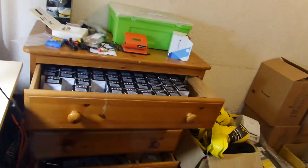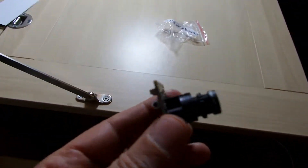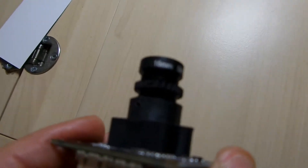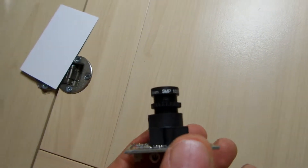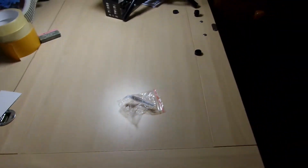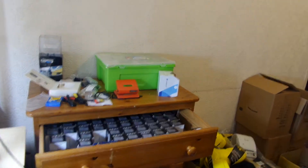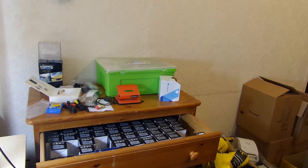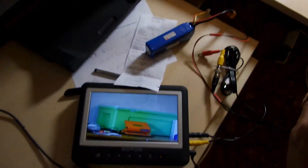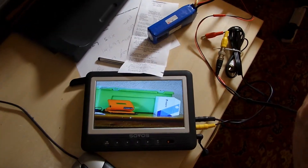Just a quick demonstration. Here's a CC1531, fitted with a 16mm megapixel IR-sensitive lens — not IR-blocked. I'm pointing it at those green, red, and blue objects over there. As you can see on the monitor, the colour is fine.